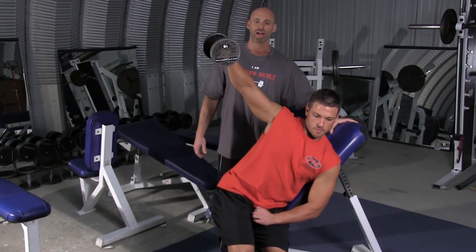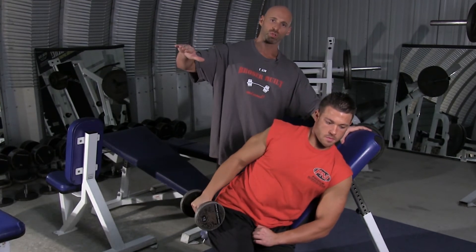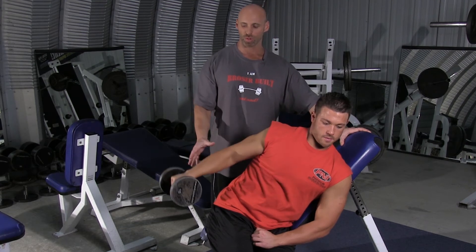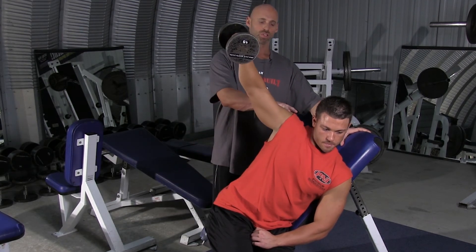You're raising the dumbbell out to the side, and as you can see he's raising it up to a little bit above shoulder height. There's a slight bend in the elbow, and he's moving the dumbbell very slowly to the bottom and raising it slowly to the top, squeezing the side of the shoulder.